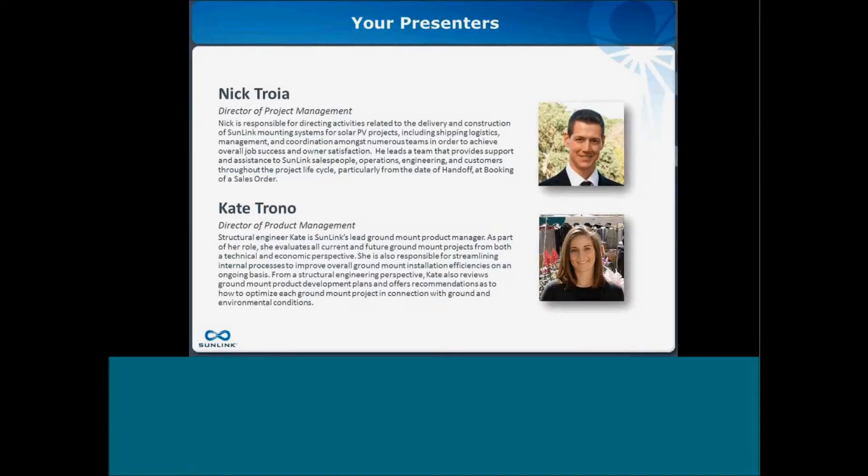My name is Kate Torano. I'm the Director of Product Management. I head up the ground mount portfolio. I started at Sunlink about four years ago within the structural group. My background is in structural engineering, and I was working on making our structural systems and ground mount systems in particular more efficient, and then moved over into the product management group.